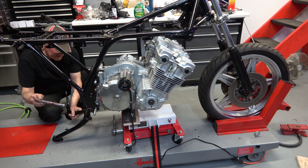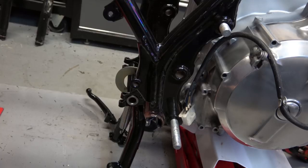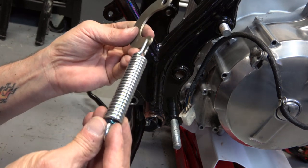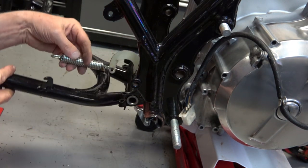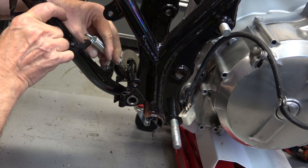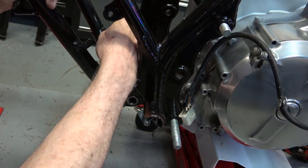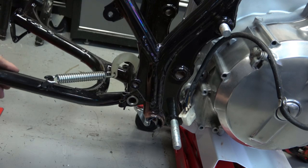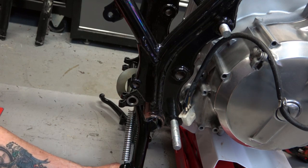I'm jumping forward a bit here because it's a little tedious to get the swing arm bolt through there, but once you get it through you can install the spring. The spring is very tough to pull, but the easiest way is to do it before you attach anything else — that way you can bring the swing arm all the way up, like you see here, and the spring just slips right over into position very easily. Just like that — very easy to do before you put the swing arm on.